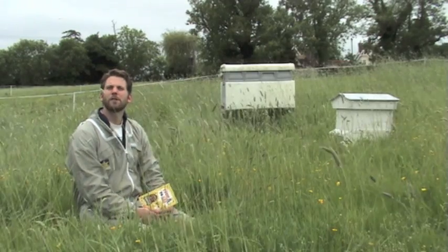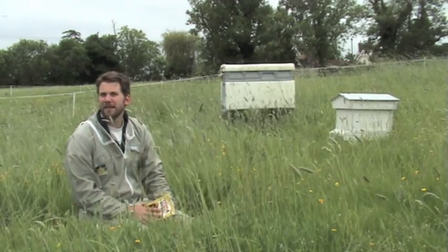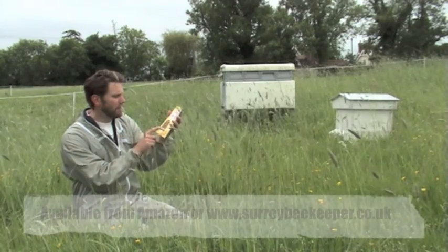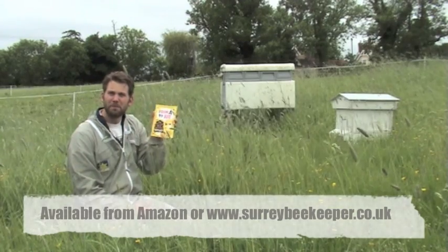Hello, my name is James Dearsley. I'm also known as the Surrey beekeeper, and this is a short video giving you a little bit of an insight into my book, which is called 'From A to B' with a subtitle of 'My First Year as a Beginner Beekeeper' — and that's exactly what this book is.